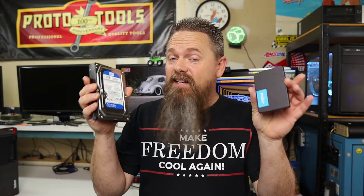Today, I'm going to show you how to go from this to this. We're going to upgrade a desktop computer to an SSD. Stay tuned.